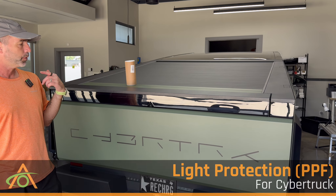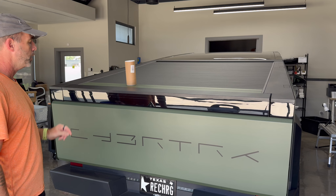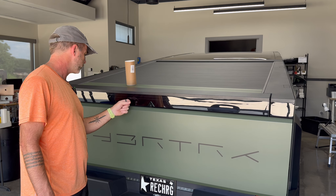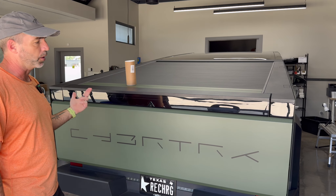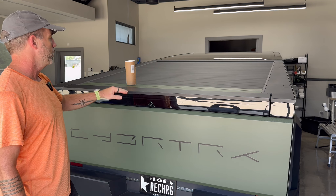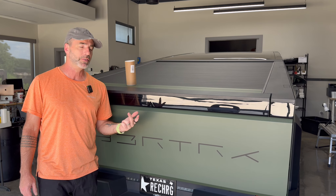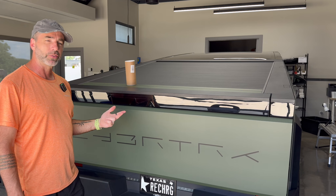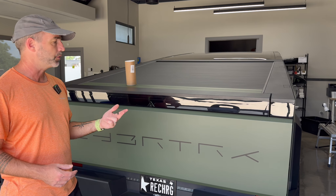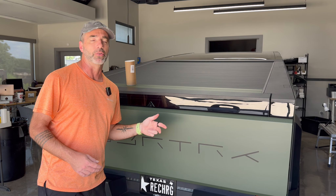Hey, it's Pete from Abstract Ocean. Today we're installing PPF for the rear light strip on your Cybertruck. This plastic in particular gets very easily scratched — I can already see swirl marks. We're going to be using XPEL Stealth, which is their matte or satin PPF. We also sell gloss, so if you want something you can't see once installed, choose the gloss option. If you want a cool frosted effect, then choose the Stealth or satin option.